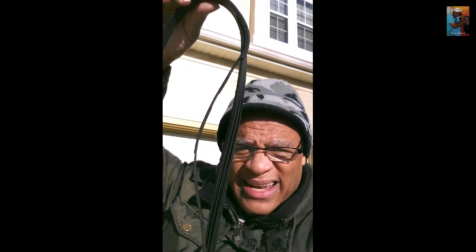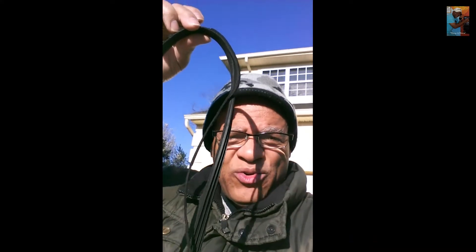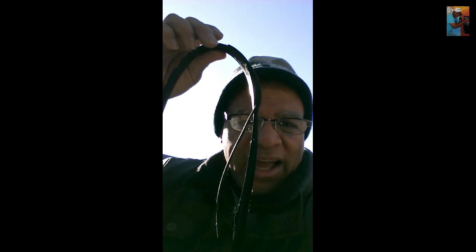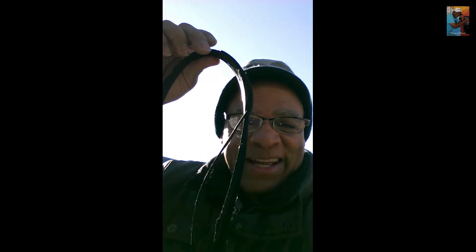I was able to grab it and make it to the house. I ordered a serpentine belt hoping it will arrive sometime today. In the meantime, I'm going to remove the parts I need to have access to the serpentine belt and pulley connections, and I'm going to try and show you how that happens as we go along.